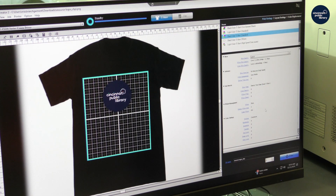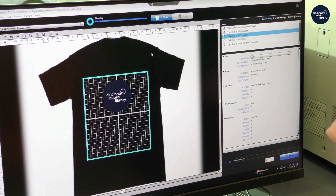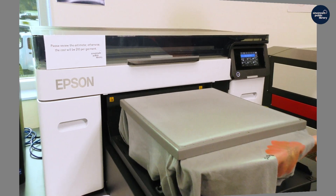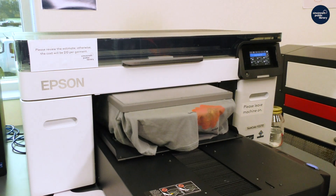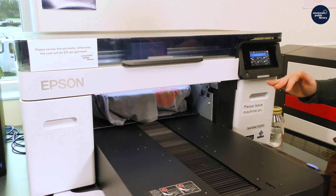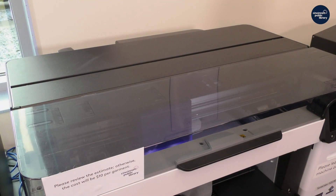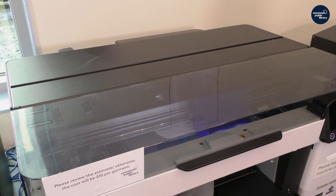With all of that set, I am just going to hit print. Because I already made sure the height is good, we are good to print. How it's going to print is it will first print the white ink — a base layer of white — and then it will print the color ink on top of it. There is a viewing window on top, so if you want to watch, you can.